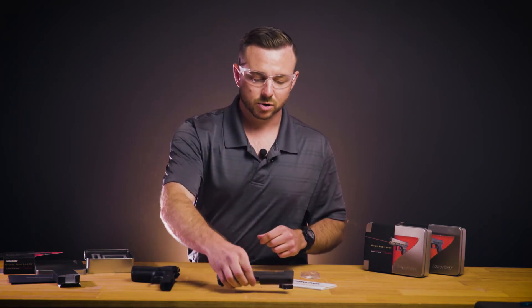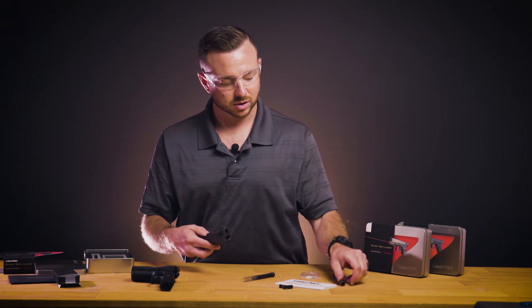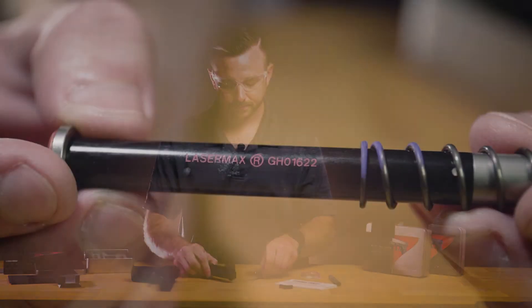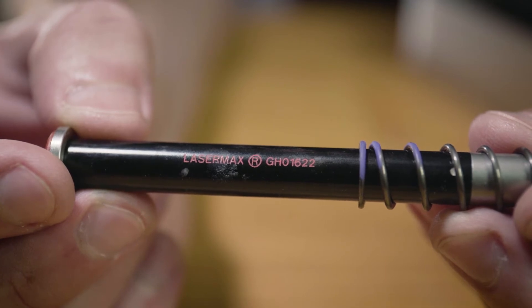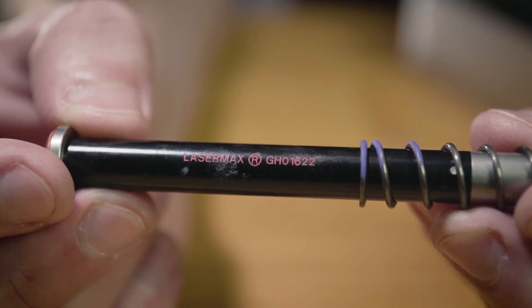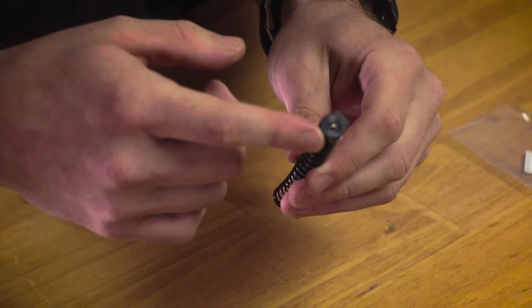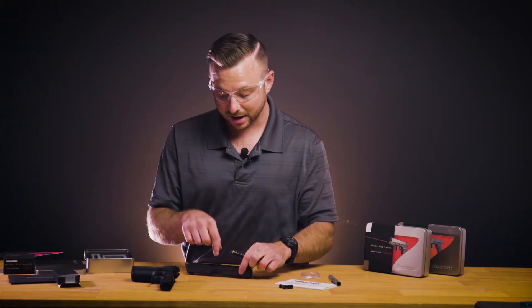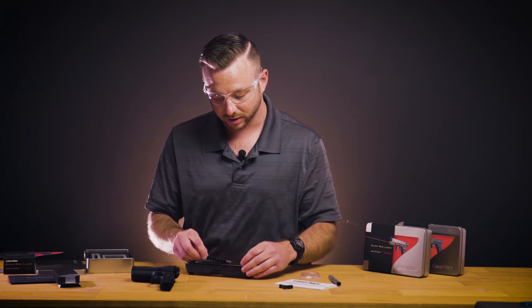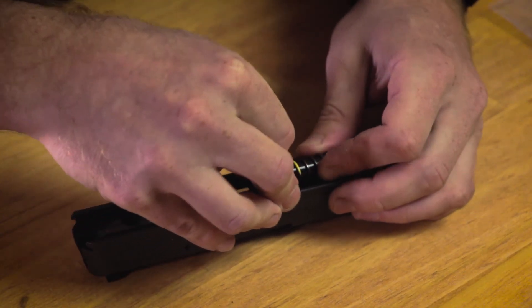Now we can remove the factory guide rod and recoil spring and set those aside should you need them in the future. For warranty purposes, you want to take note of your laser's serial number, which will be printed on the body of the laser and is also on your original packaging. On these models, ensure that the shorter of the two flats on the battery cap is facing directly down towards the barrel lug when you're installing it. Then you can just go and put this in very much like your factory one would.